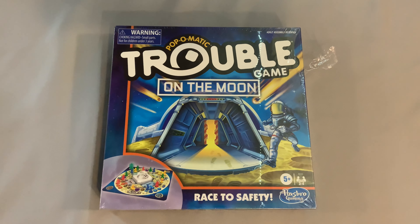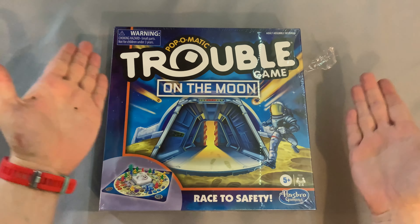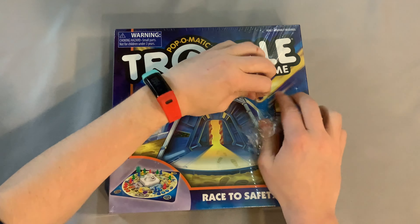Welcome to Bower's Game Corner! Ahoy there YouTube, I'm back again for another unboxing video and today I'm very excited — we're going to unbox the Pop-O-Matic Trouble game on the Moon. This is from Hasbro Gaming, for ages five and up, for two to four players.